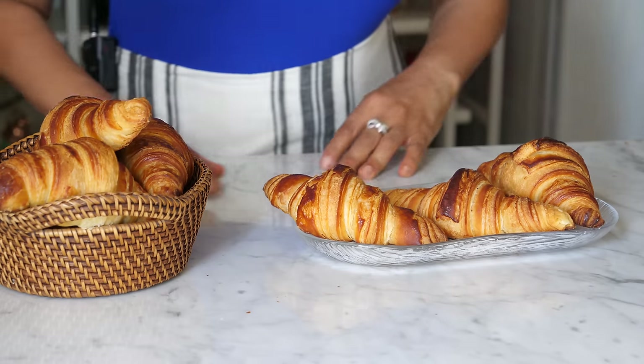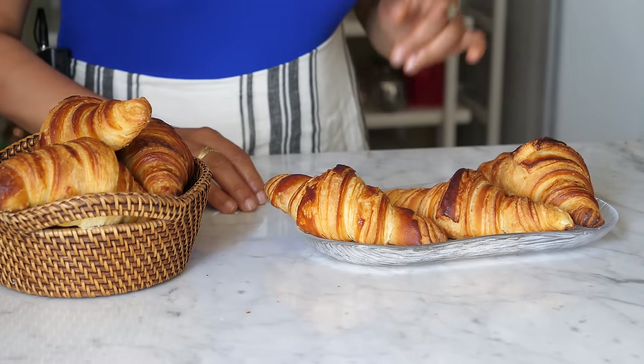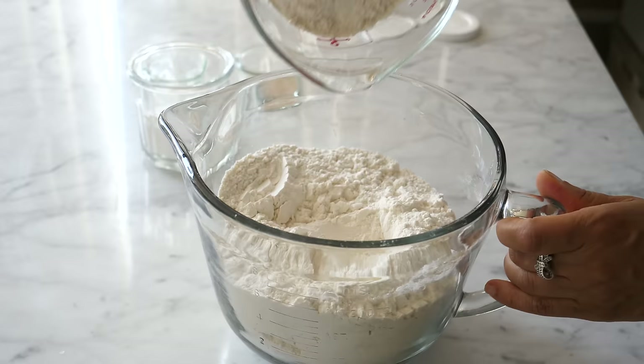If in the middle of the process you can't continue, put everything in a plastic bag and place it in the freezer. But don't leave it in the freezer more than a week, because the yeast does not like to be frozen for too long. You can take the dough out of the freezer, put it in the fridge overnight, and continue working.